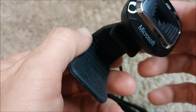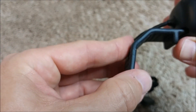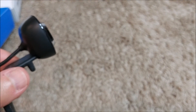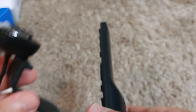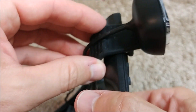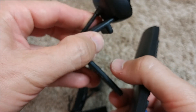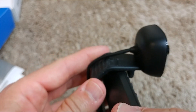You can bend the clip and use it on top of your screen. Let me demonstrate — pretend this remote control is your screen. You put the camera here, bend it a little bit, and it's pretty stable depending on the thickness of the screen.